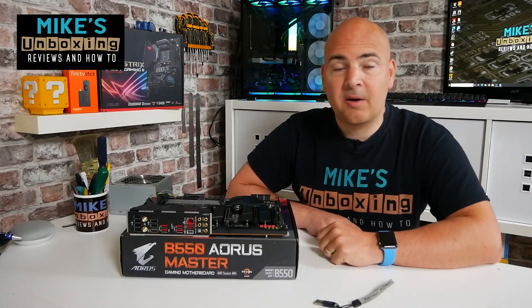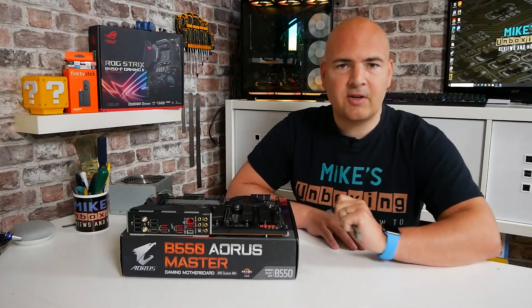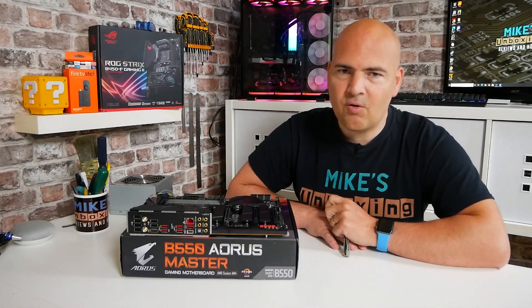Hi, this is Mike from Microsoft Boxing Reviews and How-To. On today's video we're going to show you how to use the USB BIOS flashback method to update the BIOS for 5000 series processors on your Gigabyte B550 Aorus Master.